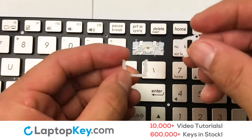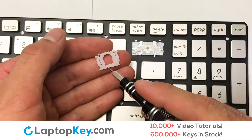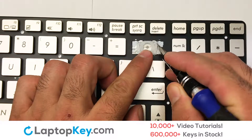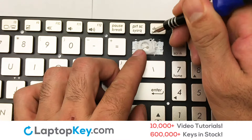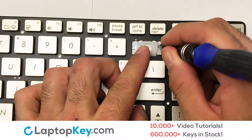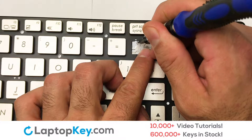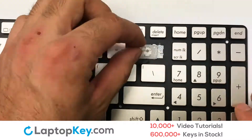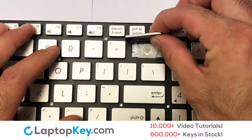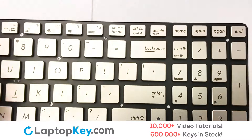We are now going to install the large key. We will now assemble the two plastic clips together. Stretch the retainer clips to catch the top metal hooks on the keyboard. Place the rubber cup in the center. Connect the metal wire to the keyboard. That's all — you have now installed your laptop keyboard key.